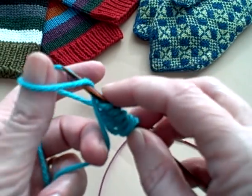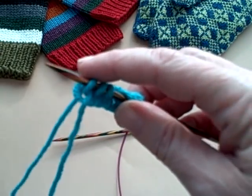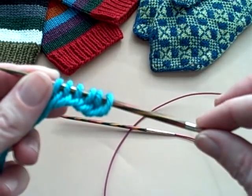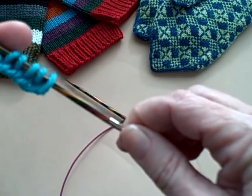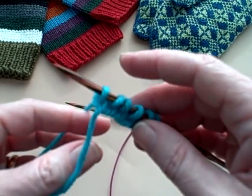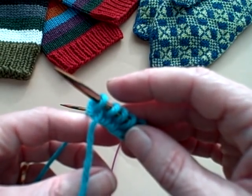For my mitten with worsted weight wool — remember, I am a very, very loose knitter, so I tend to use a smaller needle than what's called for with worsted weight. I'm actually using a number four on our Options needles. I've got a Harmony Wood tip, number four, and I'm going to cast on 40 stitches.